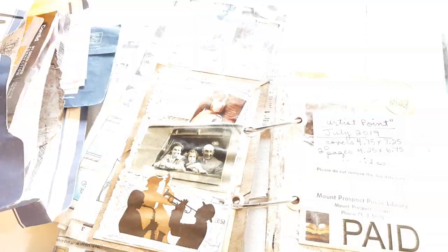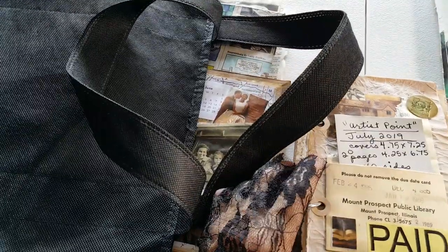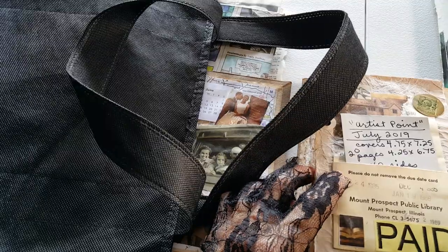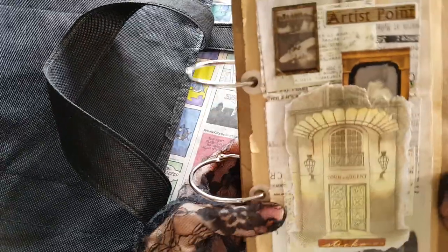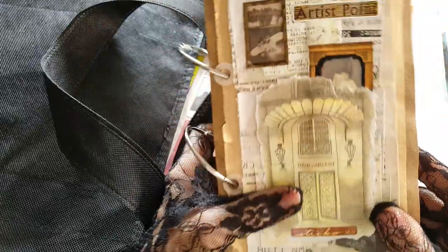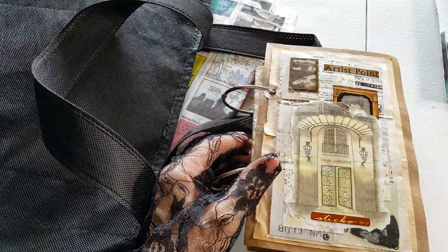I put all of my stuff that I'm working on in this tote bag, and that's what I carry around. This summer I'm doing a lot of traveling. So that is my travel art project, and we'll do a flip through later on.